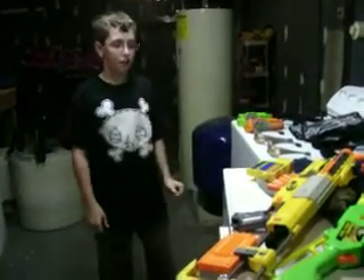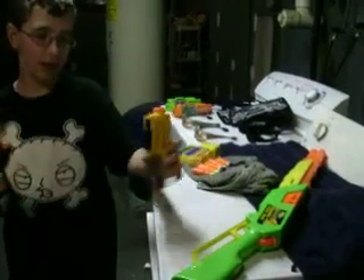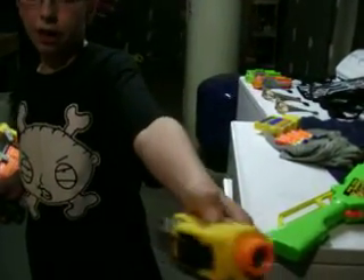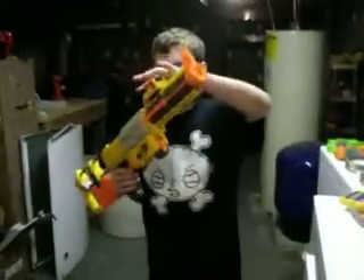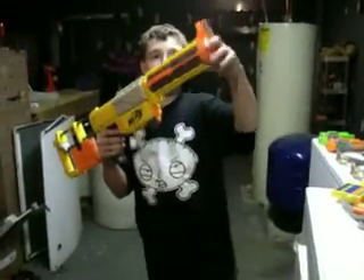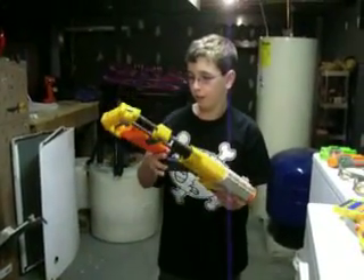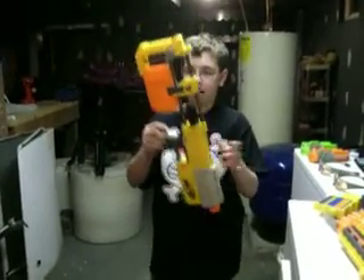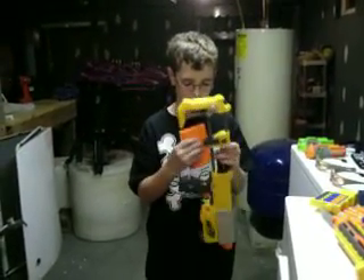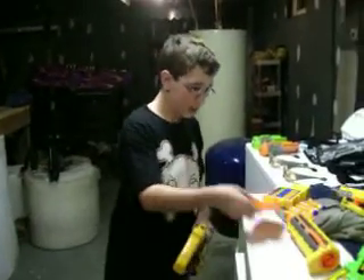The Recon CS6 comes all apart. This piece is like the tactical light — you can switch from tactical to dot sight using this lever. The scope goes down, and you pull this back and take the barrel off. It also has a clip slash magazine holder down here in the stock, which is pretty cool — the clip comes off.